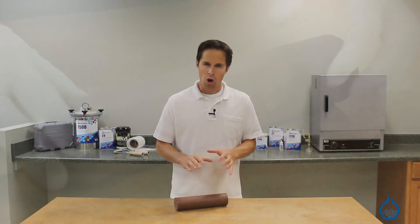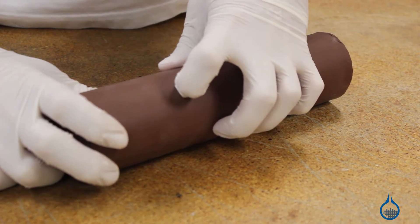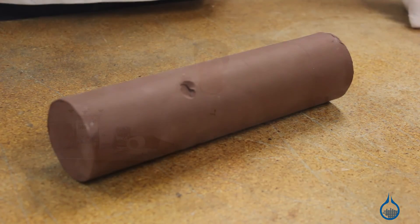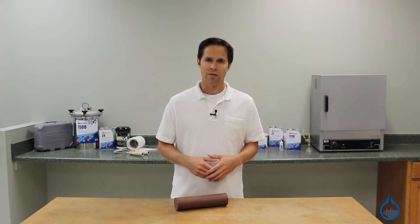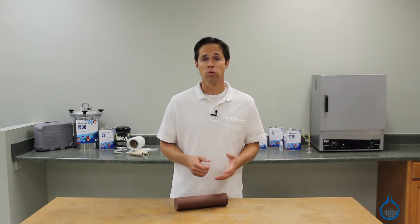Y2 clay is a hard styling clay that's been manufactured by removing trapped air. This process makes the clay more dense, smooth, and just right for creating an excellent surface. For these reasons, fabricators use Y2 clay for making prototypes, molds, and plugs.